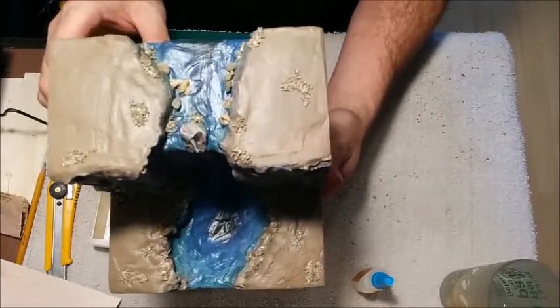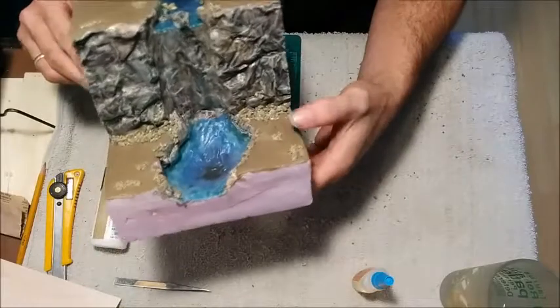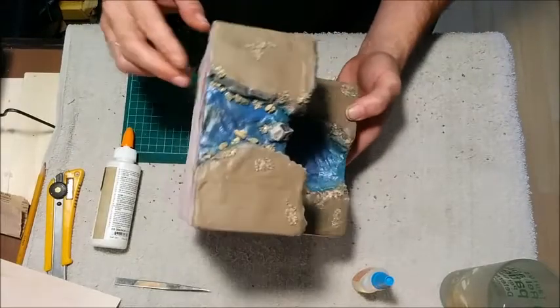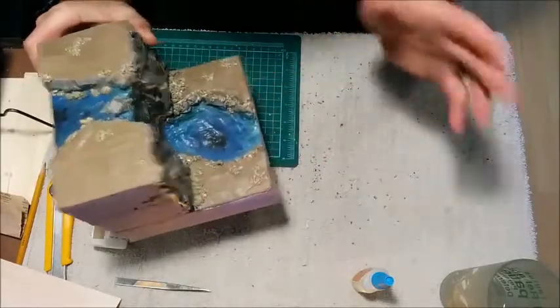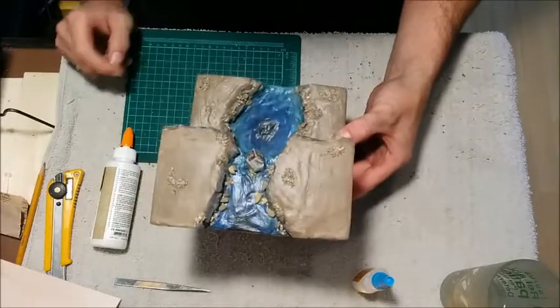And there we go — this is what we've got. I've still got to do all the flocking and stuff; that'll be done after the resin's done. So now what I'm going to do is prep the back here and the front. I'm going to make a dam, so give me a few minutes and I'll get right to it.